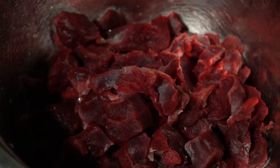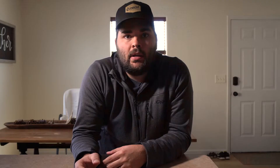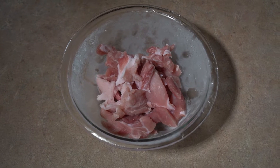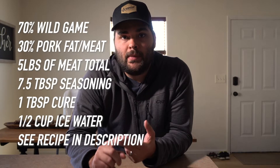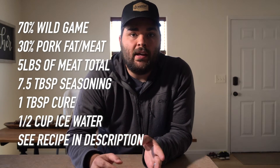For these snack sticks I'm going to be using elk, but you can substitute that with venison, antelope, moose — any red wild game meat would do. In addition to the elk, I'm mixing it with some pork — pork fat and also actual pork meat, about half and half, mixing some of that in with the elk meat.